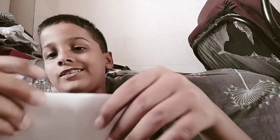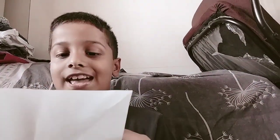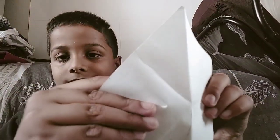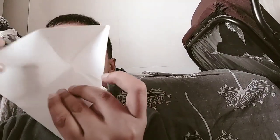See, first we have to fold his triangle, then other triangle — sorry, rectangle — and then triangle like this, and the other side also like this. Okay, we have folded it, then we have to take this from here and do like this.